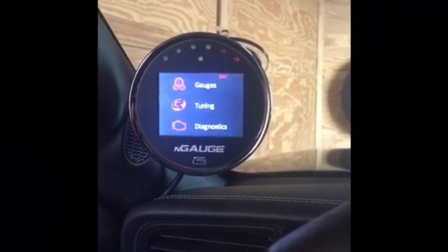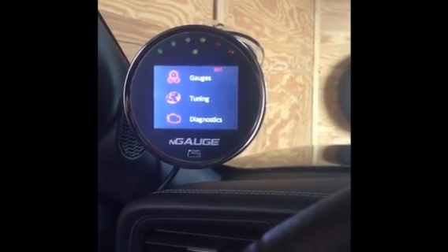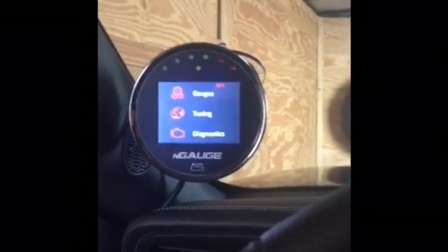Jared from Lethal Performance here, just about to load up this new cam file for the EcoBoost Mustang from LUN Racing. We've got the LUN Racing end gauge here — gonna show you how simple it is to load a tune.